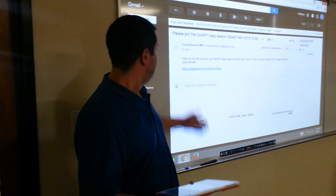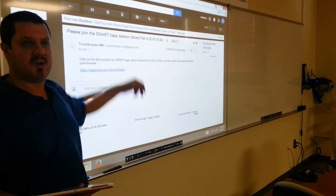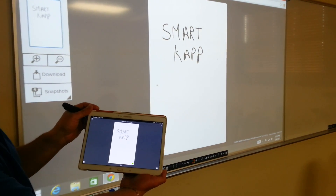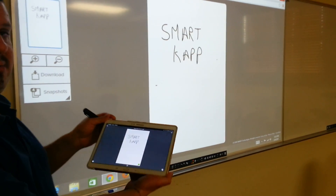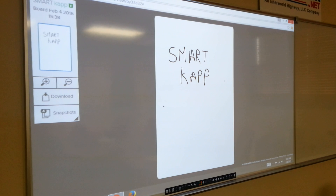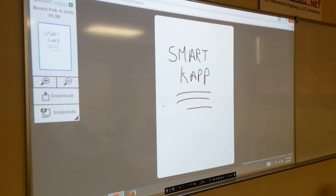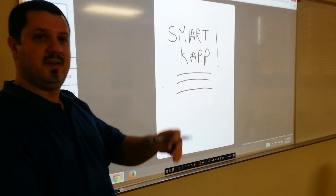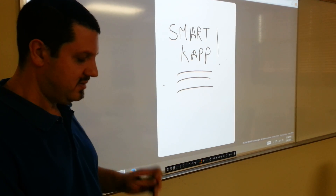Here's what the remote viewers are going to see. Once those people open up their email and click the link, they're going to see exactly what you see on the tablet — on their computer. They could be in the same room, across the country, or across the world. They're going to see what you're doing on your SmartCap while you're doing it. There's no Internet connection to the board — it all goes through the tablet. No IT involvement, super easy setup.